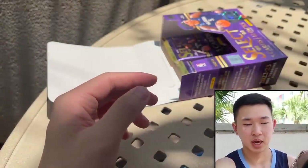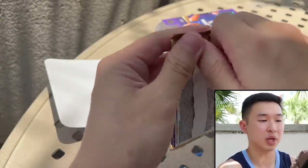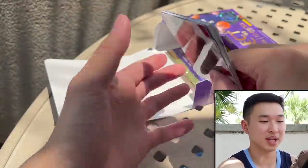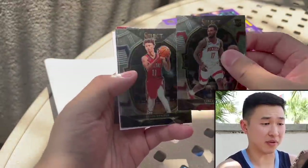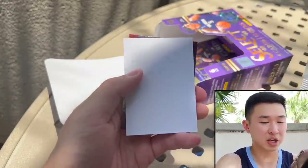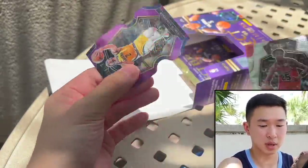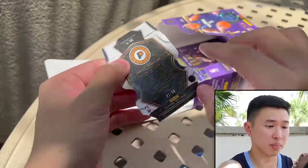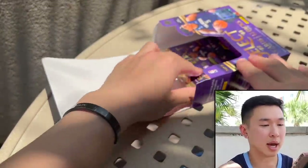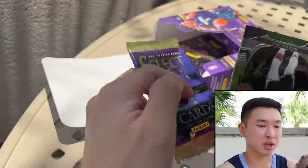We just need our First off the Line autograph and we have about four packs left, trying to fly through before the light goes. We have a filler — Terry Rozier, Dyson Daniels. Then a die cut appears — a Nemhard purple numbered to 10. That's a nice pull at $10.99.